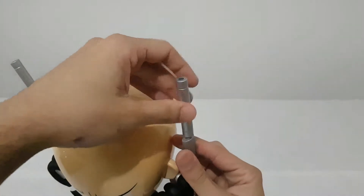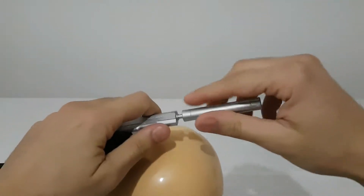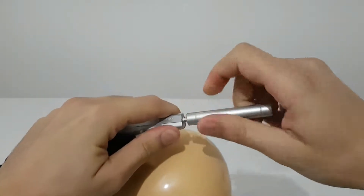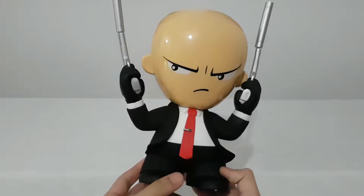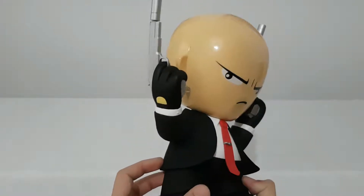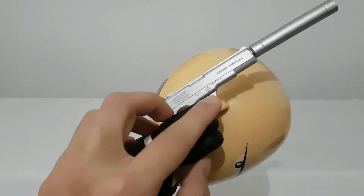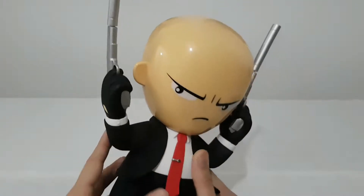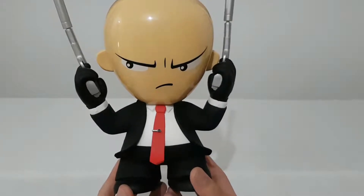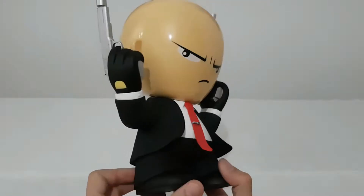Now let's go and see the funny statue from Agent 47. Okay, here we have this badass assassin killer, with his — we have the logo of the game. He looks so bad — come on, he looks so bad, he's an assassin. We have the red tie, the black suit, the black clothes.